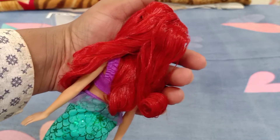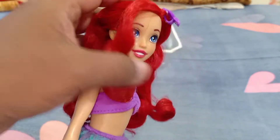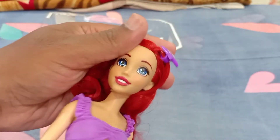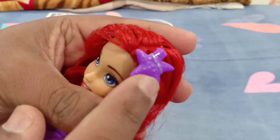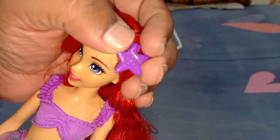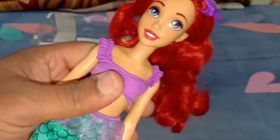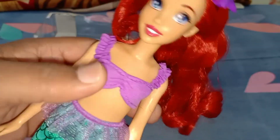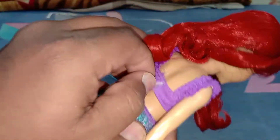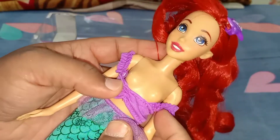Without flash, her hair looks a really deep plummy red — almost blood red color. She comes with a starfish hair clip attached to her hair. She also comes with a lavender-colored bra top, and this is not molded on — it has a velcro closure, so it's a removable top, which I really like.